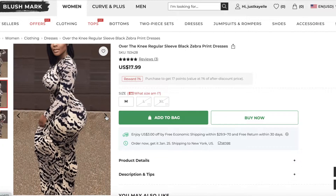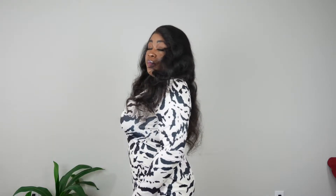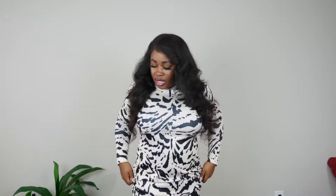That's what I'm going to be bringing you — not just with this haul but across the channel. Of course, a little splurge here and there is fine! I'm actually wearing the first item right now. On the model it is the over-the-knee regular-sleeve black zebra print dress. It's true to size — I ordered a large; for reference I'm 5'1" and a true large. It fits absolutely well. The description said it didn't have stretch, but it actually has quite a bit of stretch, which is a great thing.